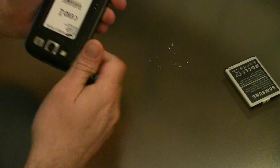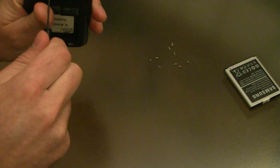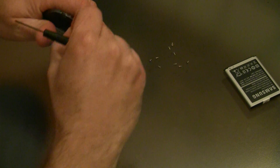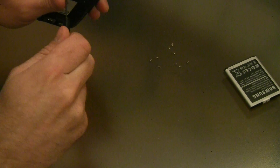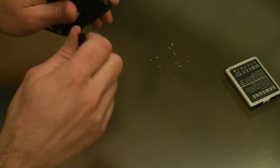I wouldn't really recommend the banging method to try to fix your button — I think you'll probably just do more damage than good. Especially if you hit the screen at the wrong angle, you might crack the screen.